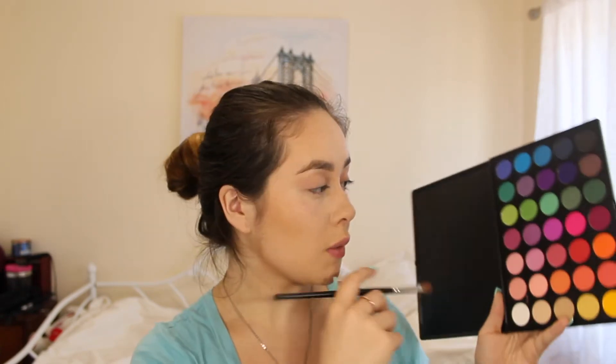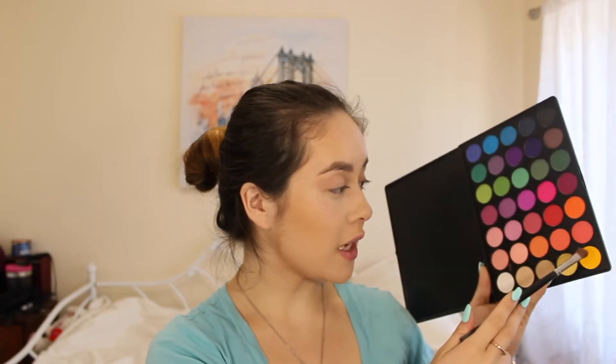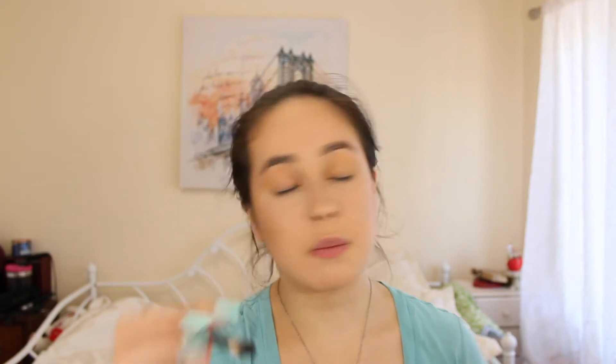To start off, I'm going to grab my Color Burst palette from Morphe, which is the 35B, and take this pink shade in the corner on my Morphe M209, placing that all over as my transition shade. Now I'm going to take the yellow shade in the corner on the same brush and add that to the transition shade for later.